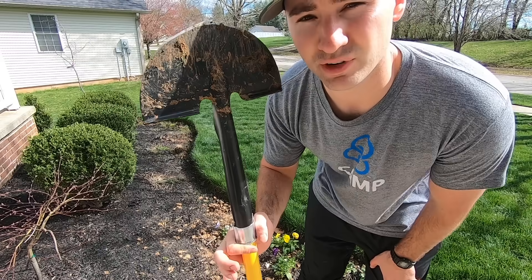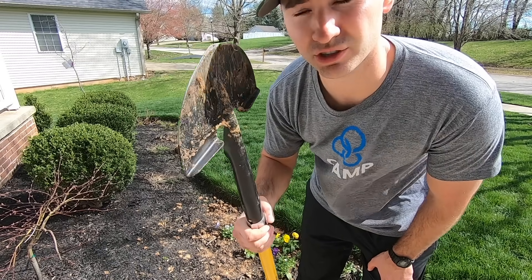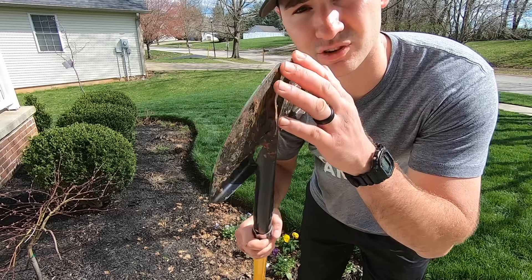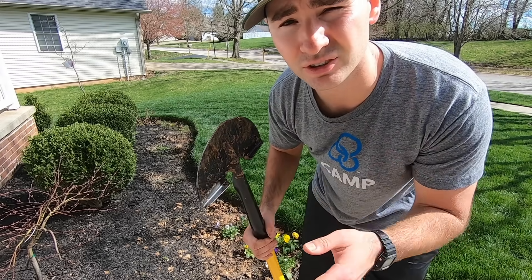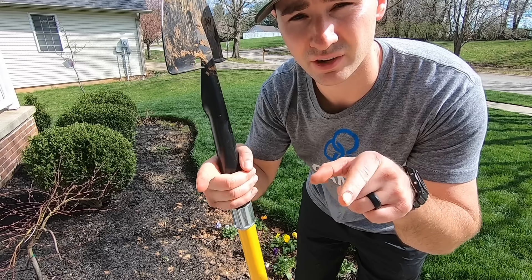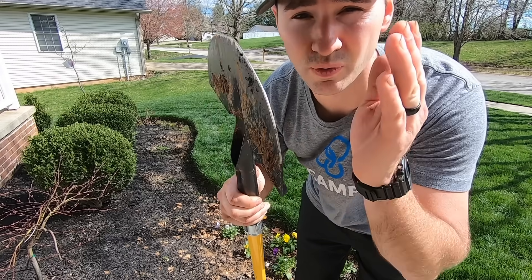I am using this half moon edger. This is what I think is the best and easiest tool to use — it's going to give you the cleanest, straightest edge. Some people like to use a flat shovel, but even flat shovels have a curve at the end, so you're not going to get a perfectly straight line like you will with this.